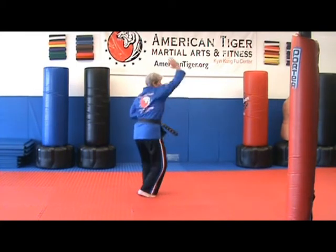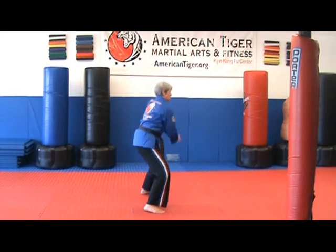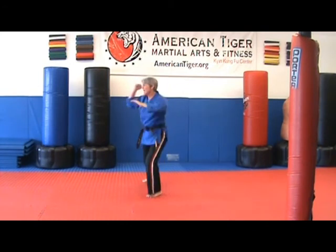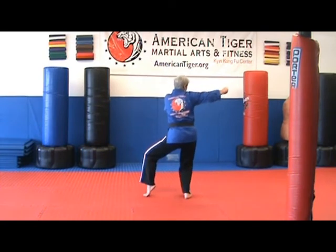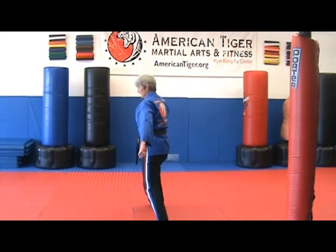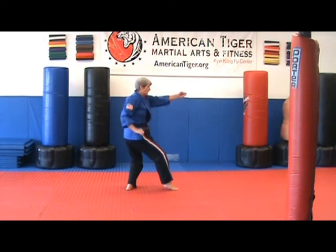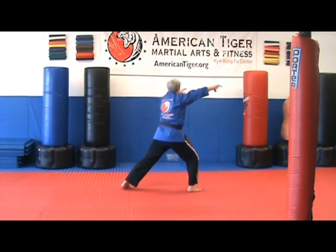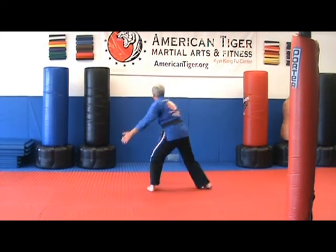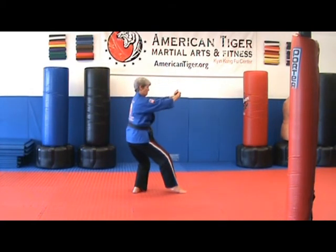Running through the form count: one, two, three, four, five, six, seven, eight, nine, ten, eleven, twelve, thirteen, fourteen, fifteen, sixteen, seventeen, eighteen, nineteen, twenty, twenty-one, twenty-two, twenty-three, twenty-four, twenty-five.